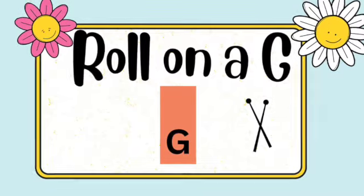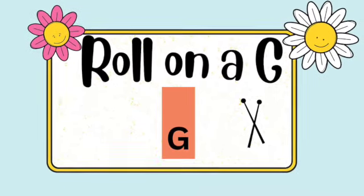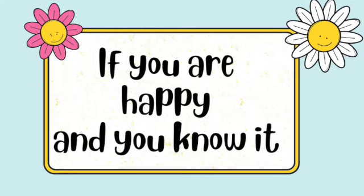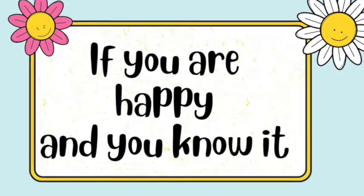And a G for my friend Jeff. If you're happy and you know it, play softly on C.